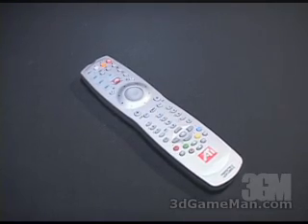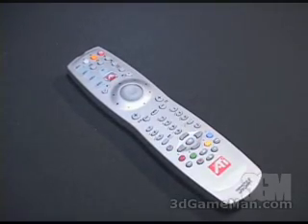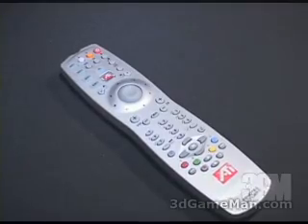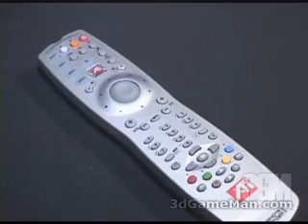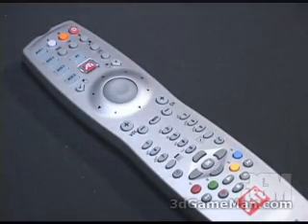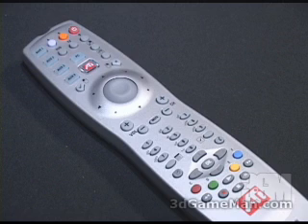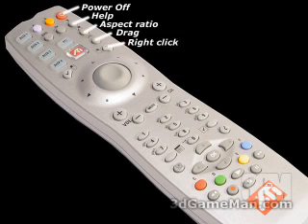This remote control has a lot of functionality and as you can see, a lot of different buttons. Some of these buttons can do different things depending on whether you're in TV, DVD, video CD, file player, CD audio, or Windows mode. I won't be going through all the detail in this review but will generally tell you what these buttons are about. Starting at the top: top right is power off, help, aspect ratio, drag and right-click mouse button.